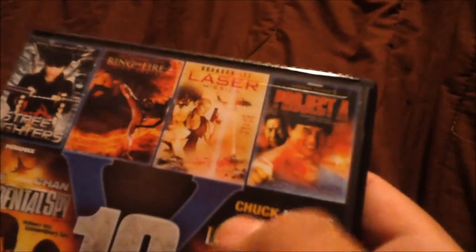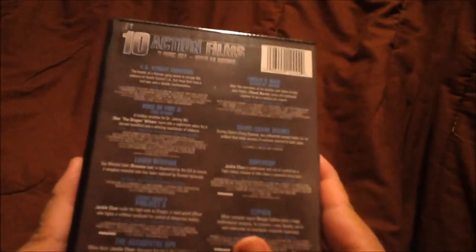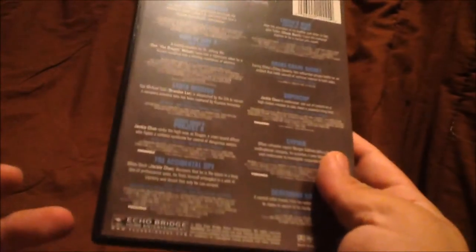Sorry about that, you guys. And then you've got Project A. Now let's take a look at the back side. L.A. Street Fighters, Ring of Fire 3, Project A, The Accidental Spy — it pretty much just tells you all the movies back here, with no image or anything.